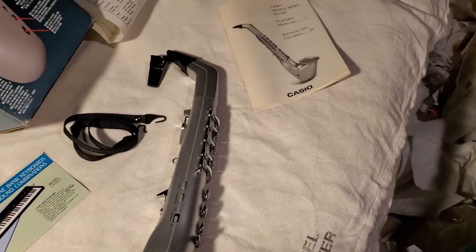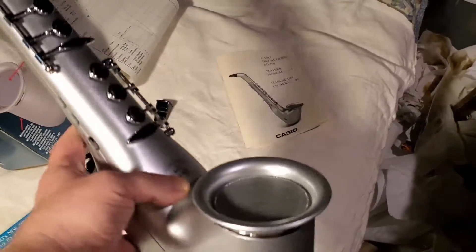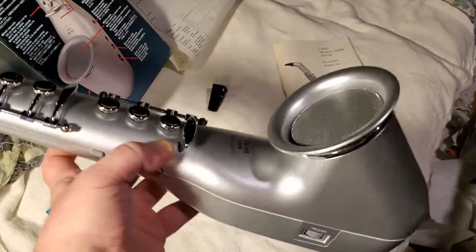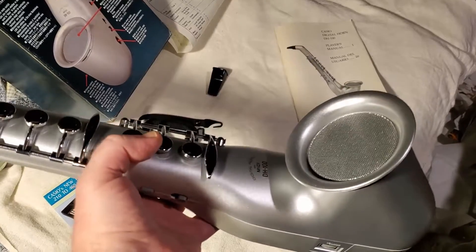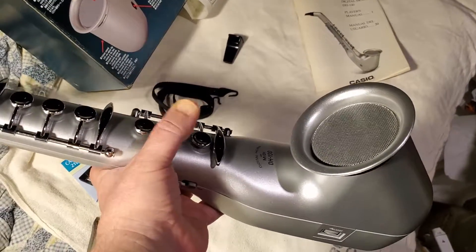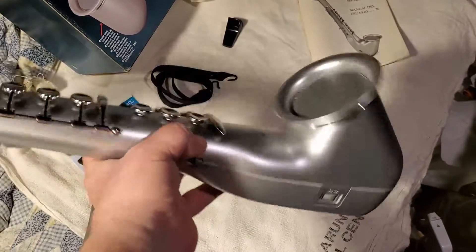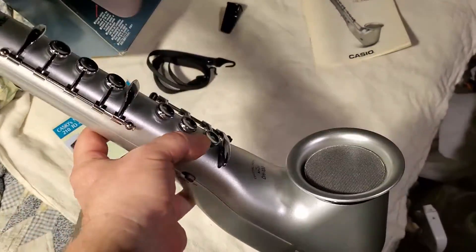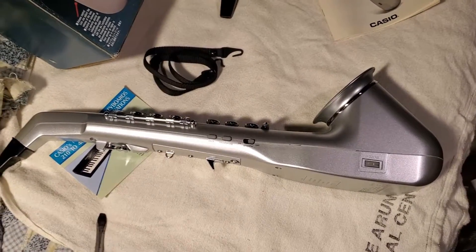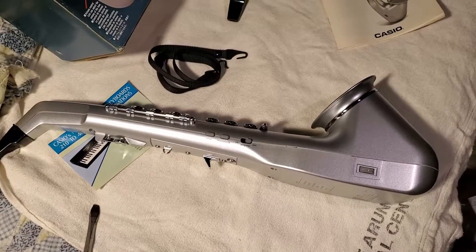Here's a problem with a lot of Cassia MIDI horns — I'm going to say the majority of them eventually have this problem. It's just one single capacitor that goes bad, and this is what happens. Pretty much every sound is going to be like that. But after one capacitor fix, I will show you how it's going to sound.